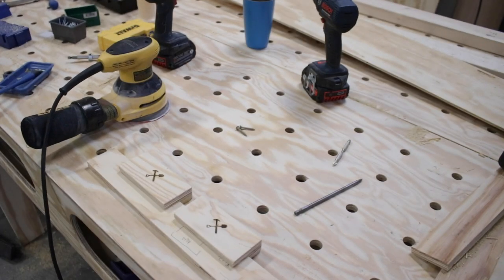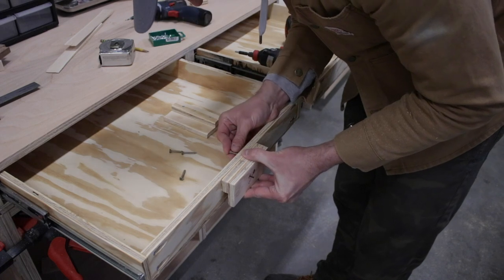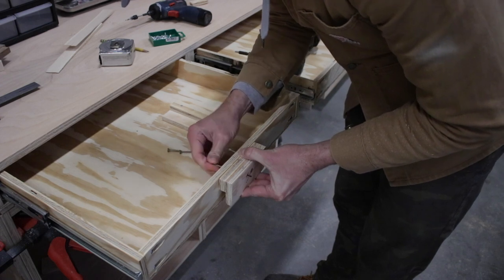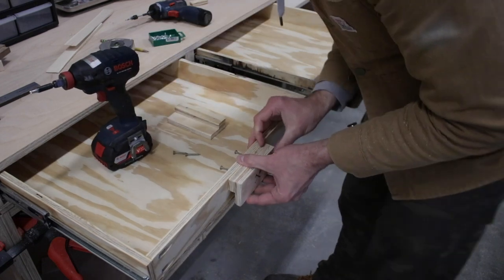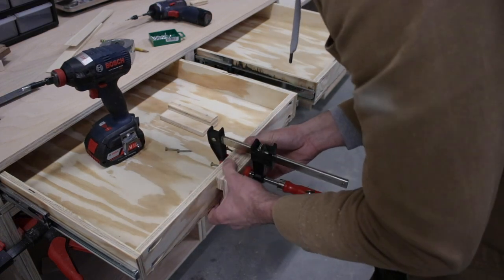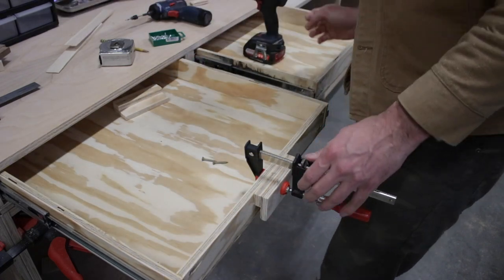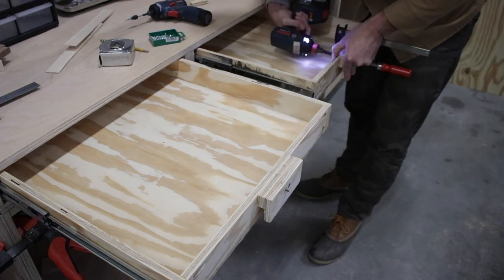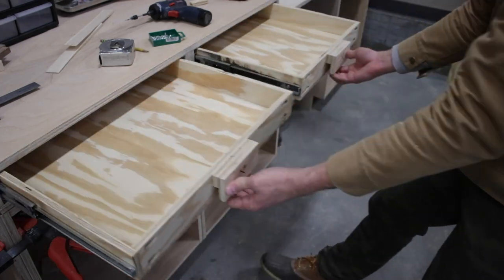I decided to attach the handles to the drawers temporarily just to make sure this was a good fit. I lined it up to the center of the board with two screws going in from behind through the countersink holes I'd already drilled. I grabbed a clamp to hold it nice and tight while I screwed it in. Yeah, these are sweet — I'm so glad I ended up doing my handles this way.